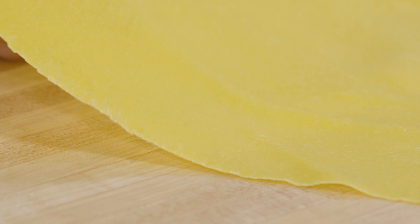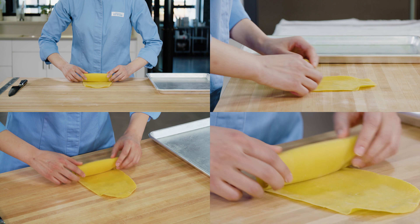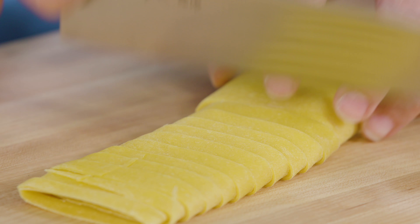After about 15 minutes, the edges of that first sheet should have firmed up a little bit. Working with one sheet at a time, fold at two-inch intervals and then slice. You're aiming for noodles that are 3/16ths of an inch — but who's counting?